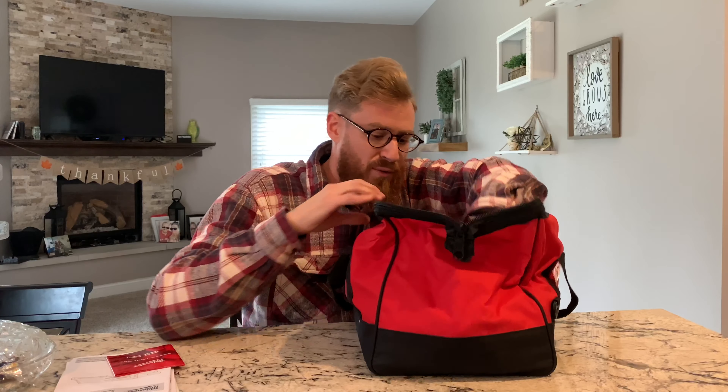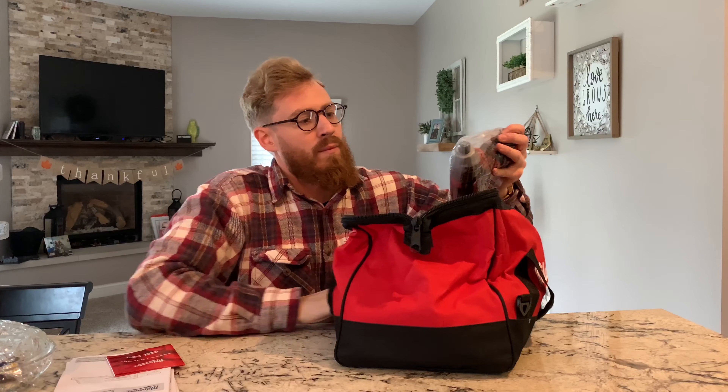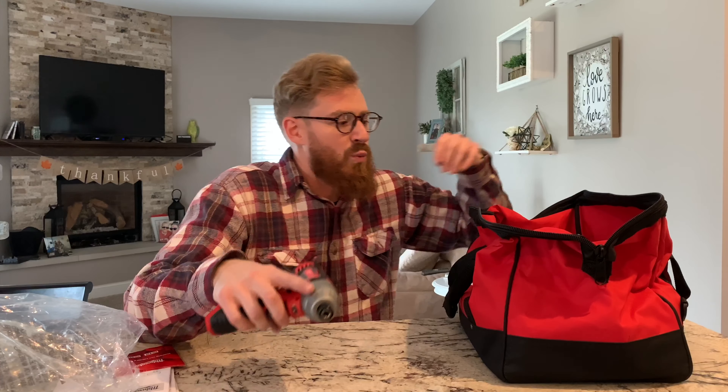First thing out of the bag is the Milwaukee compact driver, and it's got good weight to it.